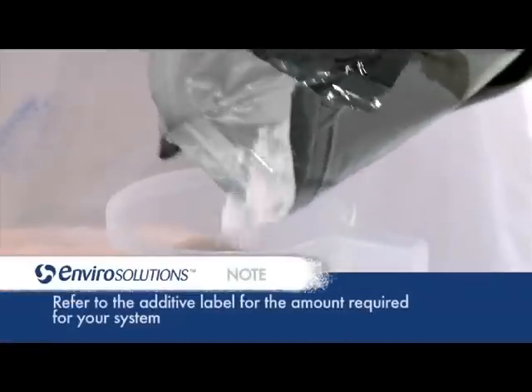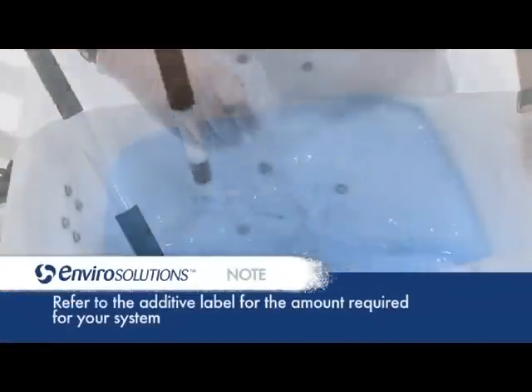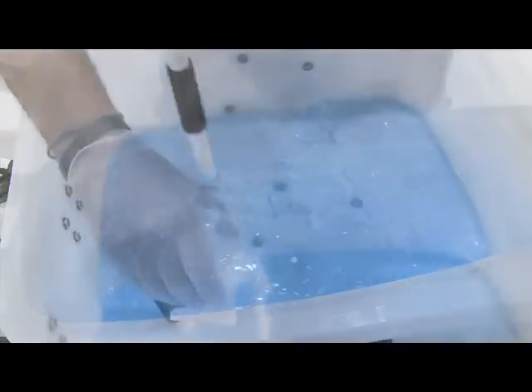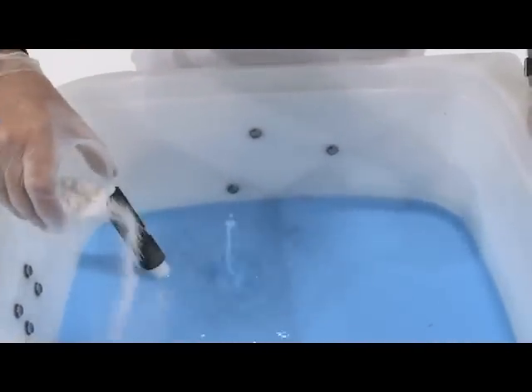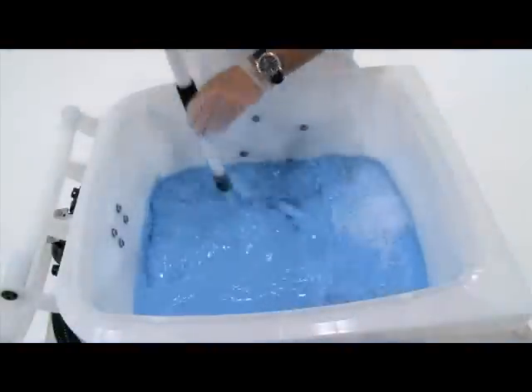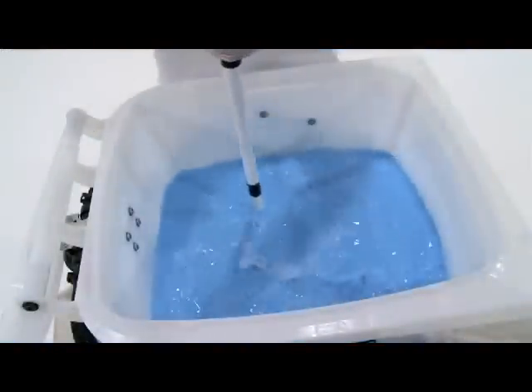Add treatment additive A. Using the stirring paddle, stir vigorously for one minute. Add treatment additive B to the water. Stir vigorously for one minute, making sure that your stirring paddle reaches the bottom of the tank to ensure all treatment additives have been dissolved. Let the waste water set for one minute and then re-stir.